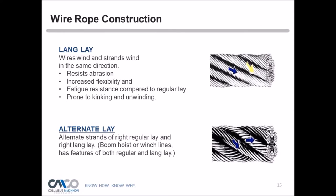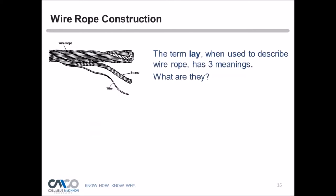To summarize, the three meanings of lay are: the distance one strand makes in one revolution about the core, the wire direction in the rope, and the direction of the strand in the rope. Those are the terms used to describe how wire rope is constructed.